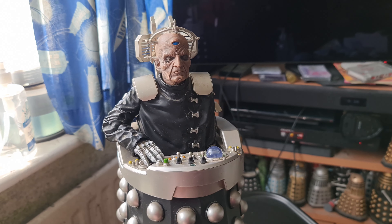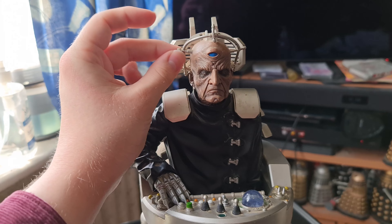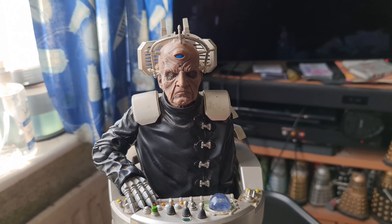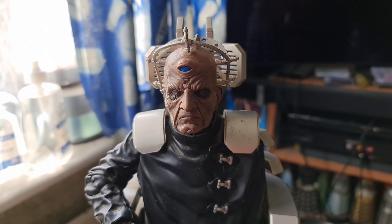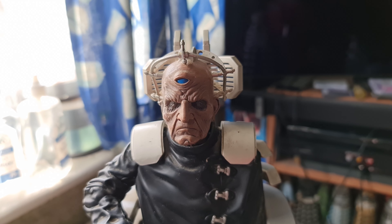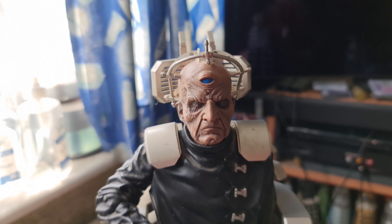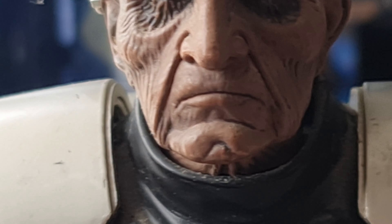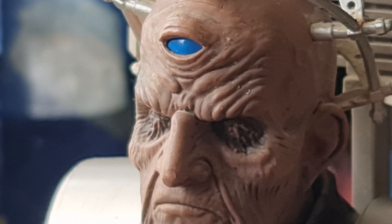Essentially what this is is just a larger version of the figure, quite literally. I've been trying my best to dust him off for this video — he does have quite a bit of dust on him — but he's in much better condition now than he was before. Sorry for knocking the camera, but that head sculpt does look absolutely fantastic. You can see all the little details, the wrinkles — he does look really good.